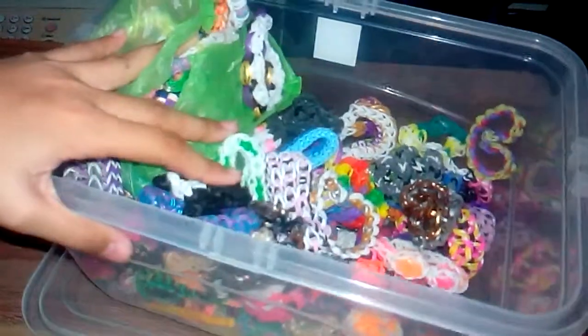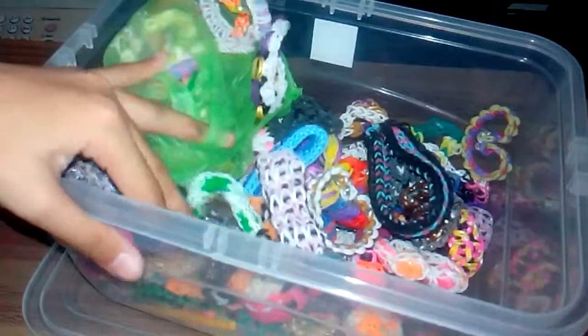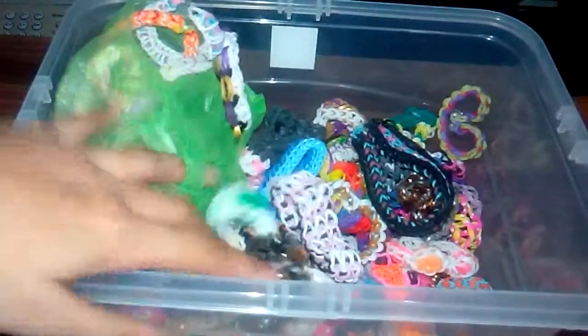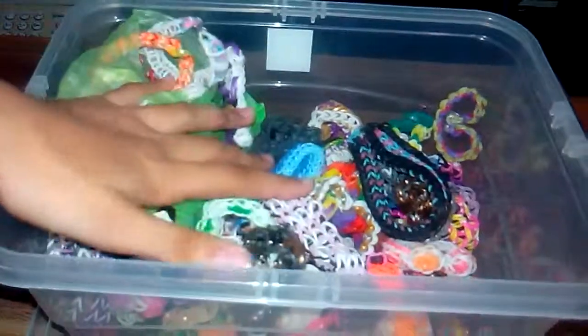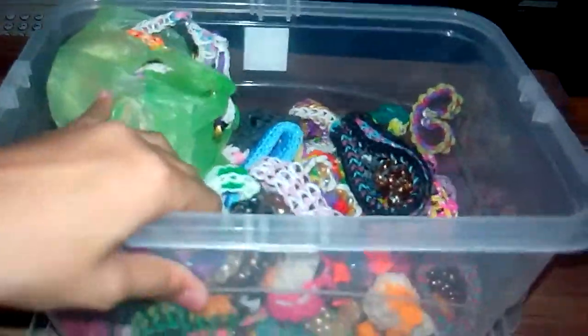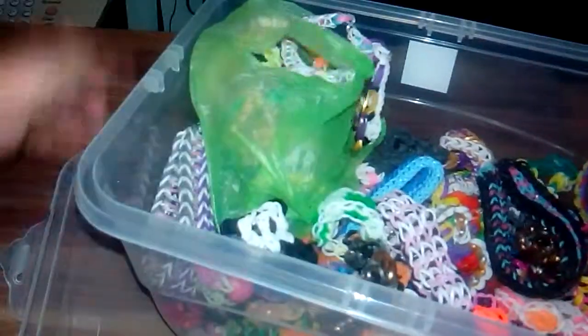It's very hard to make all of these. I will give some of these away when I reach at least 500 to 1,000 subscribers.